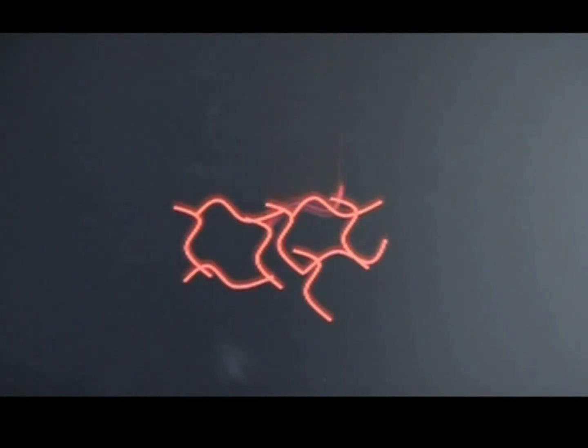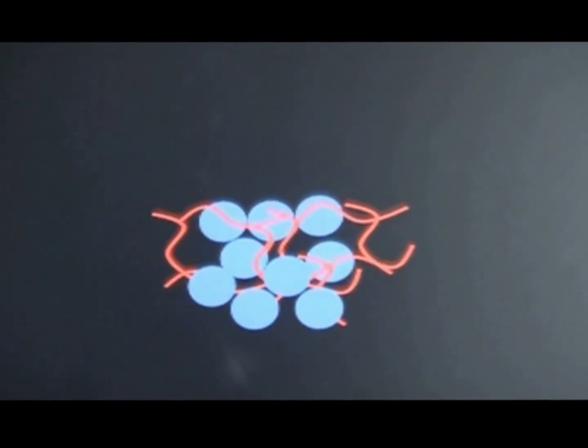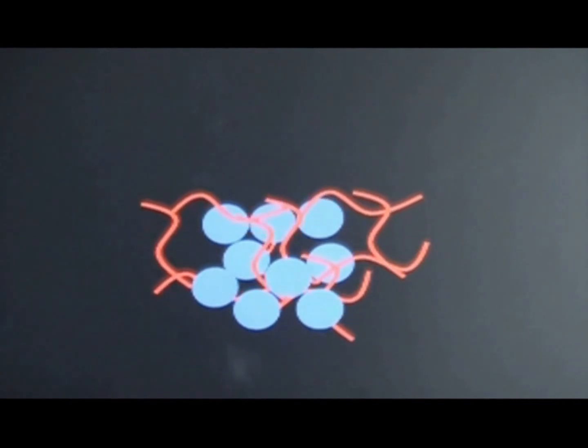Now let's say we make a hydrogel. To make a hydrogel, we form bridges between polymer chains or polymer molecules — we form these bridges so that they're all linked together. So now when we add water, instead of pushing them apart, what happens is the water stretches the chains and gets locked in between the chains.